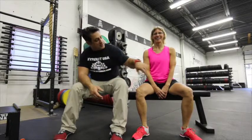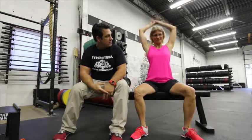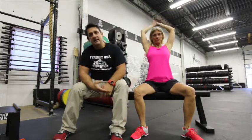She's going to demonstrate a couple of movements and she can talk a little bit about them. Trunk extension — from seated position, arms all the way up over your head.